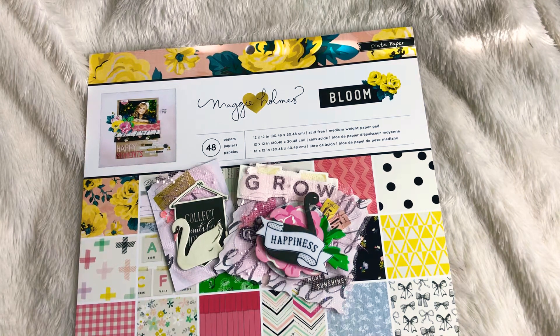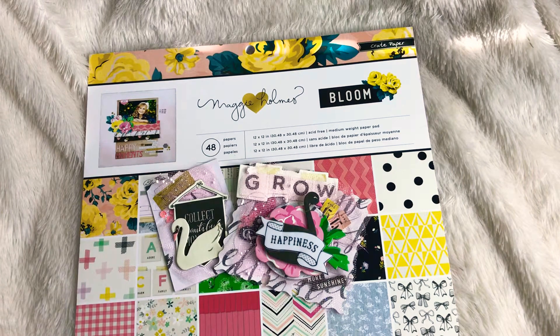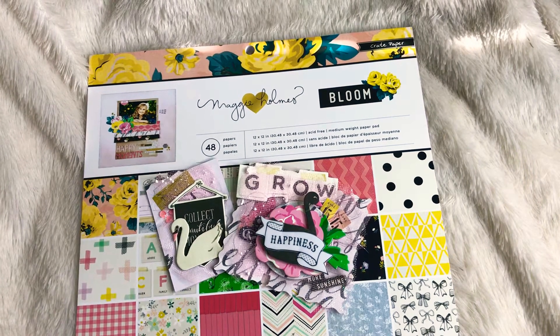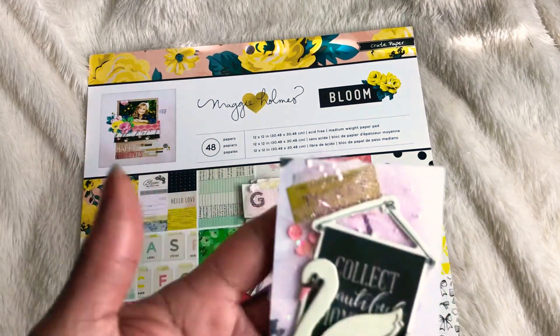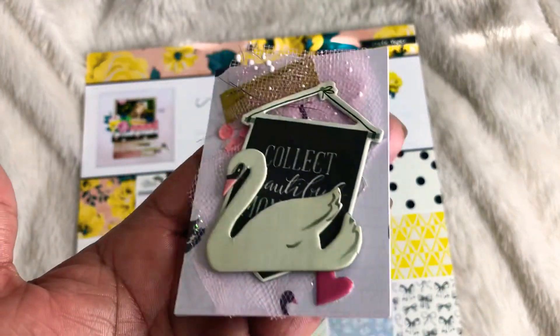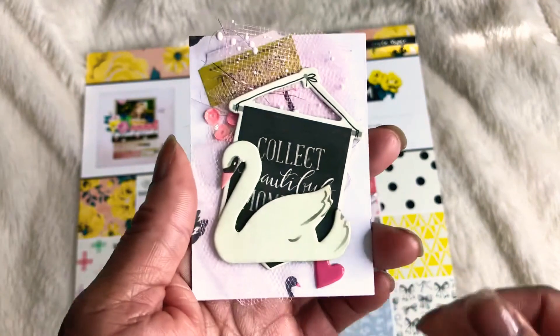What she is asking for is a memory decks card or an ATC card. I'm going to share with you what I am sending her — I decided to do both of them. The paper pad that I used is the Maggie Holmes Bloom paper. So this is my ATC card.